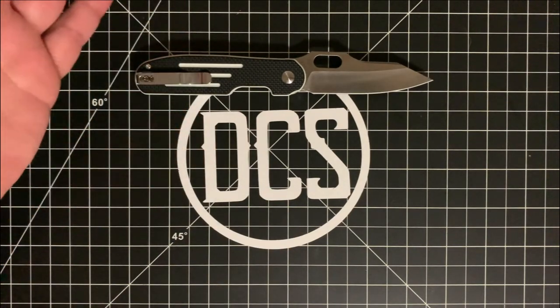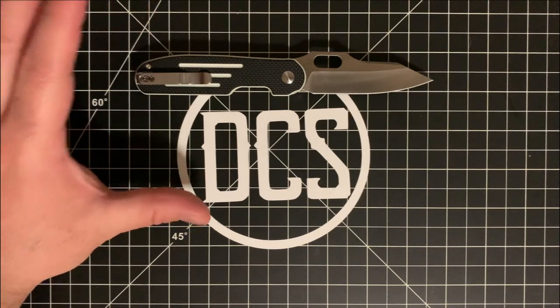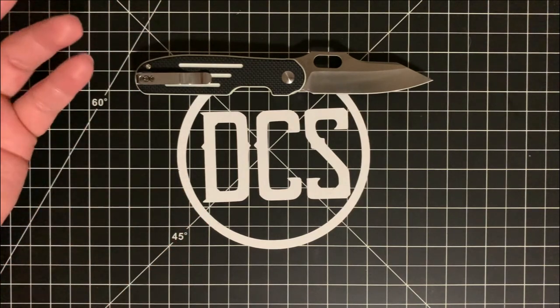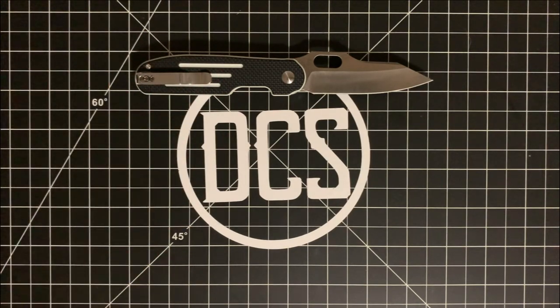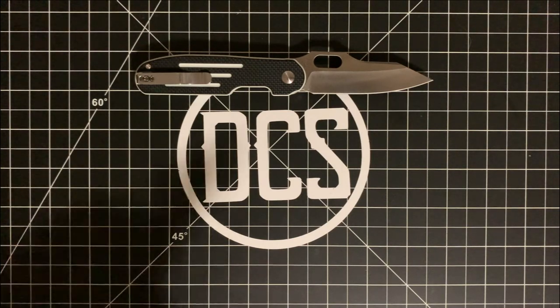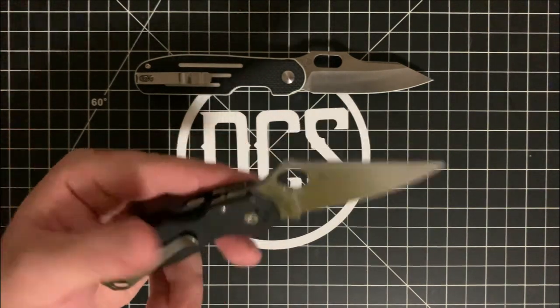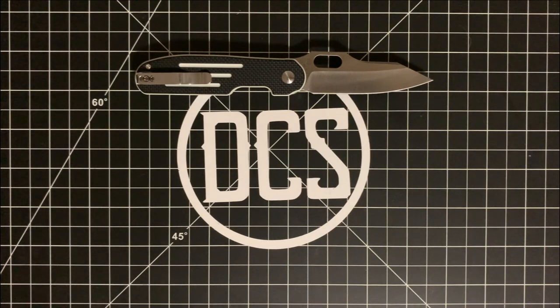That's basically my review. The only real con is that these can be hard to find in large quantities — they sell out quickly and then get restocked, but that's on Kizer. If you have any questions, comment below and let me know your thoughts. Whether you pick this up or something made in America like the Para 3, if you EDC, think of DCS. Hope to see you guys on the flip side — take it easy, peace.